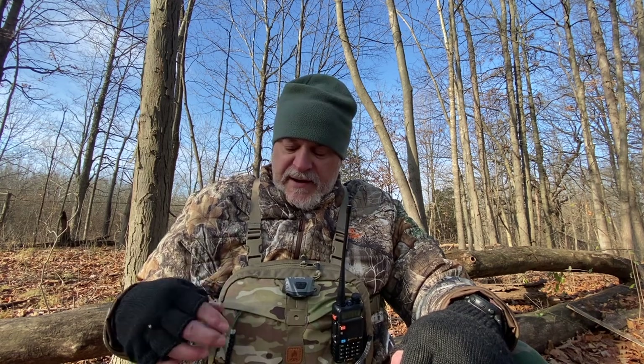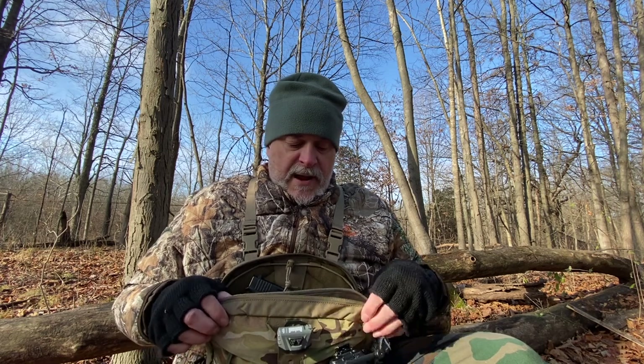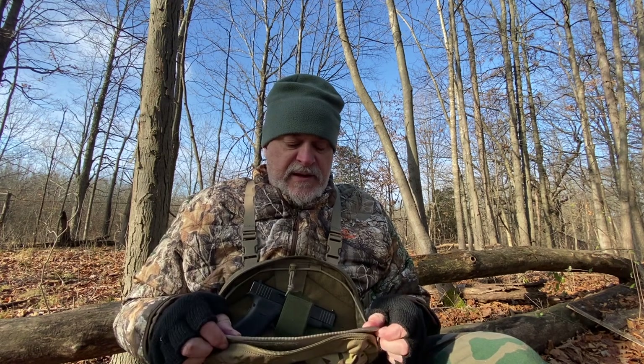There is so much more organization in this pack than in the Hill People Gear — you're going to get a ton of organization. If you carry lots of little stuff, this is going to be a great pack for you. What I like about this is I don't have to necessarily carry a gun. It makes a really nice backpacking, hiking, admin pouch for all my essentials, navigation, and land nav stuff. The pistol panel is optional — I can take that holster out and just have a really nice map configuration to go hiking with.